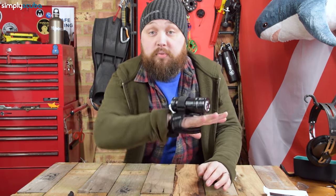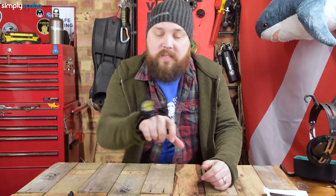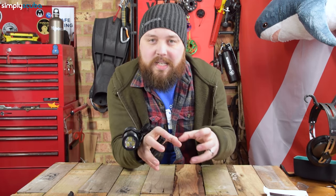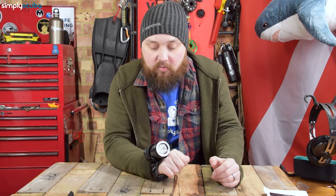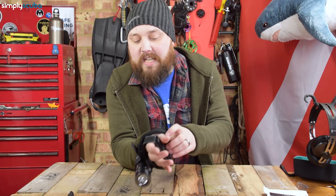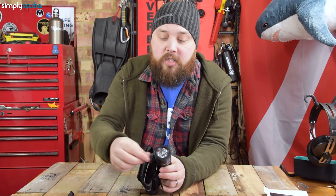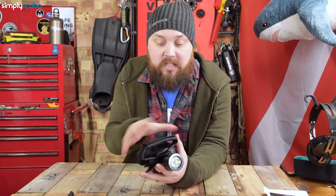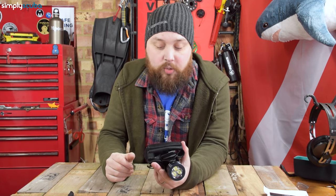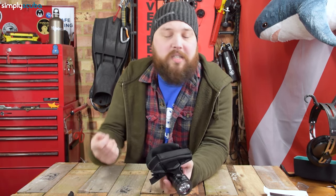You can use the torch pretty freehand — you can still signal, use devices in the water, and navigate around without having to let go of the torch. If you're diving with bare hands you can make the strap smaller; with thick chunky gloves you can extend it. To adjust the size you don't need any tools — the only tool required is an Allen key to physically anchor the torch onto the handle.